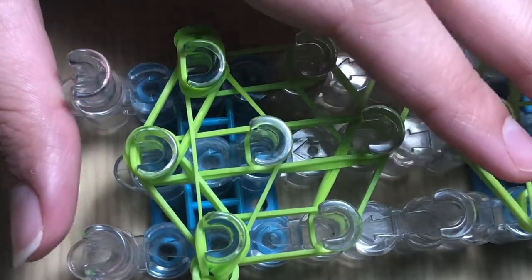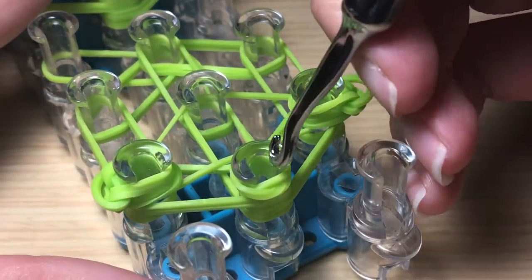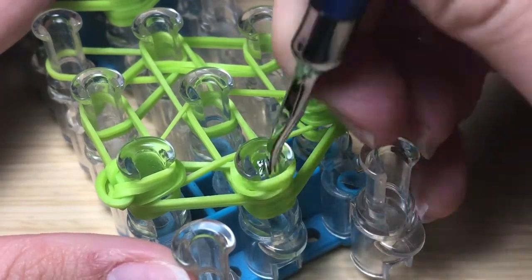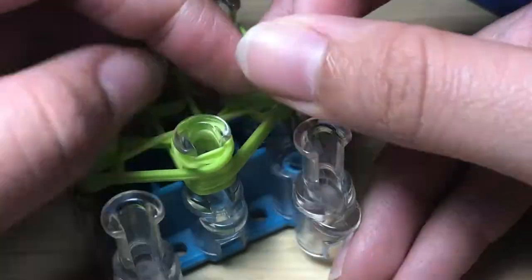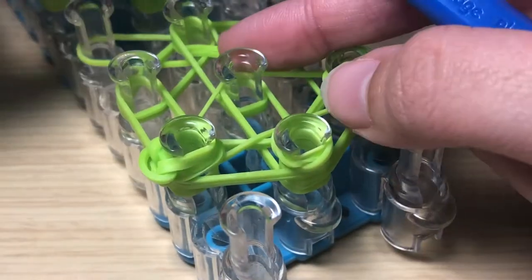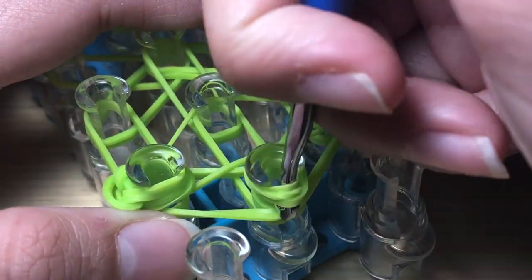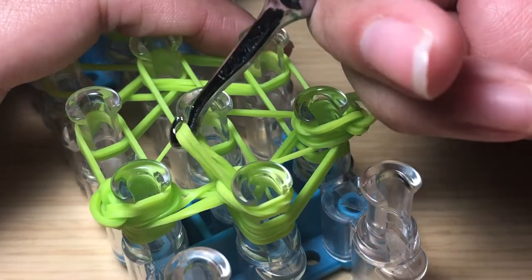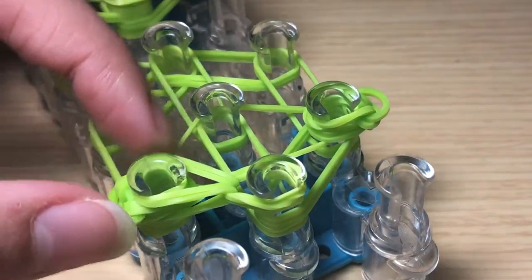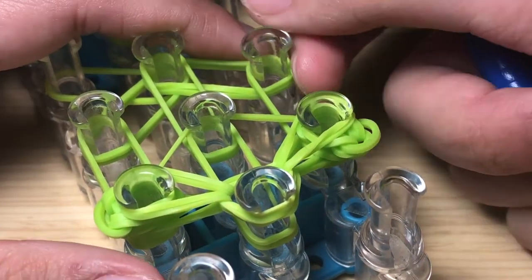Flip your loom around and start the hooking process. Insert your hook into this capping band — make sure it's a cap band of three loops. Insert your hook, grab the top two green bands, and hook to the left. Go back in, grab the top two bands, and hook to the right. Then go into the center pin, take the two green bands, and hook forward. Go back in, take two green bands, and hook straight forward.